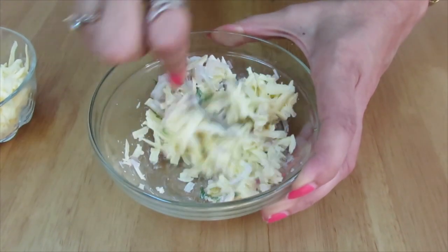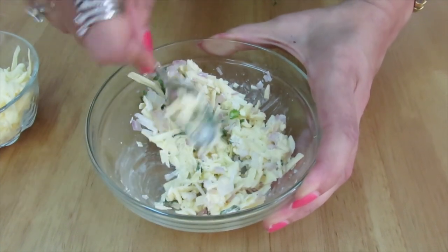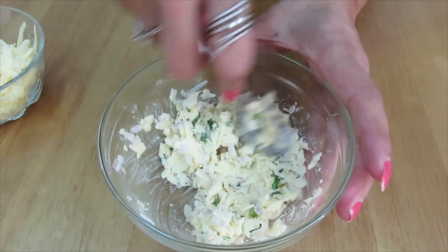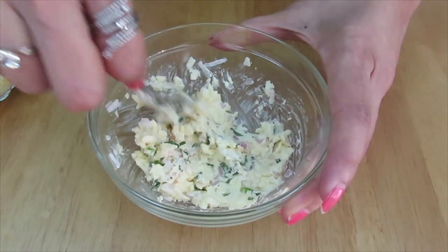When you're mixing it, you need to press it so that it forms a lump. As you can see, we are not putting any salt because cheddar cheese already has salt in it.